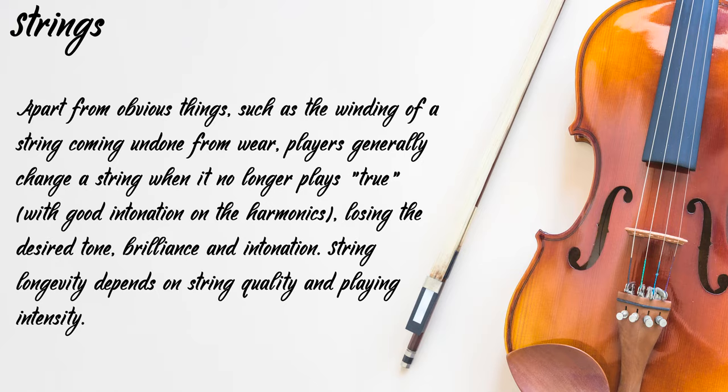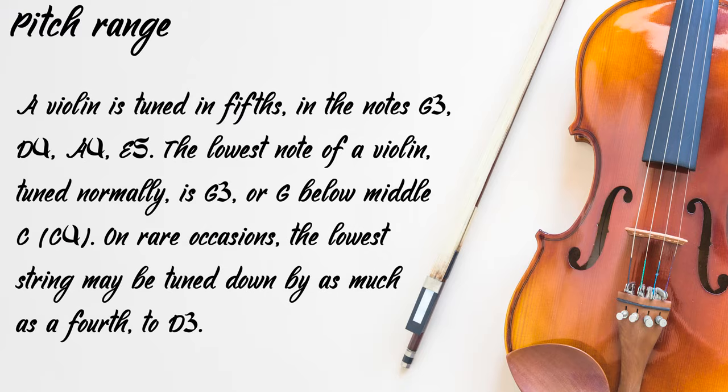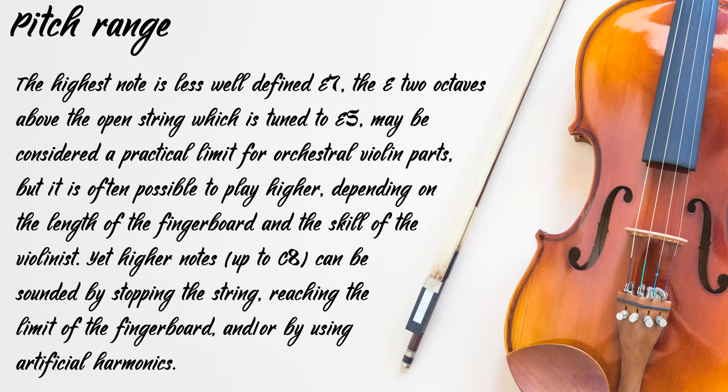Now the pitch range. A violin is tuned in fifths at the notes G3, D4, A4 and E5. The lowest note of the violin tuned normally is G3, or G below middle C (C4). On rare occasions, the lowest string may be tuned down by as much as a fourth to D3. The highest note is less well-defined; E7, the E two octaves above the open string tuned to E5, may be considered a practical limit for orchestral violin parts. But it is often possible to play higher depending on the length of the fingerboard and skill of the violinist. Yet higher notes up to C8 can be sounded by stopping the string, reaching the limit of the fingerboard, and/or by using artificial harmonics.